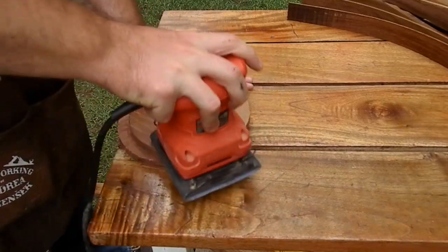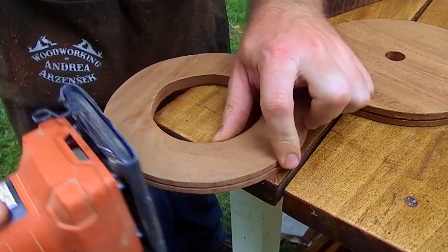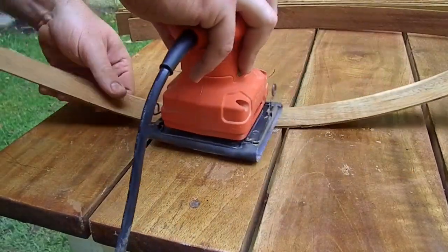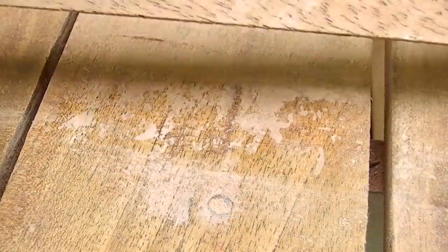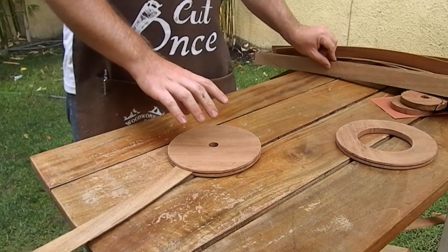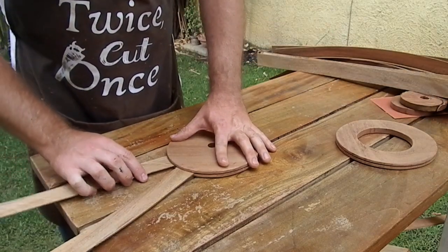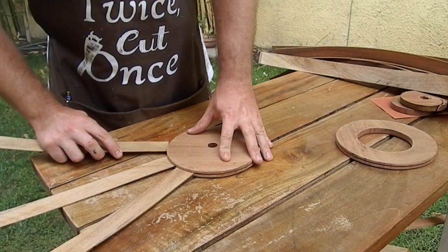Then I put the pieces inside the circles just to try them. I had to sand a little bit the entrance so they would fit perfectly — it would be a pressure fit, so I wouldn't need to glue them. I sanded all the strips all the way to finish. Some pieces were cracked, so I repaired them with CA glue. Then I put them inside, and some pieces I also needed to plane a little bit on the edges so they would fit right next to each other.